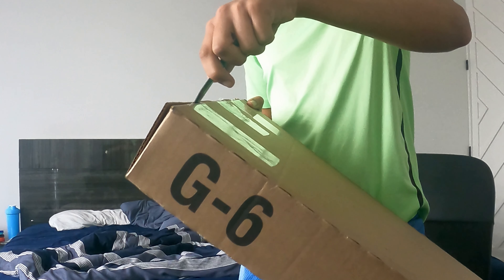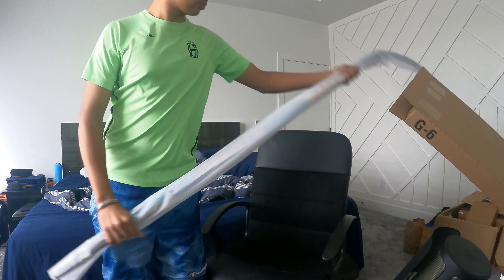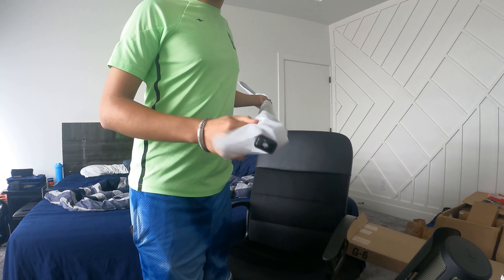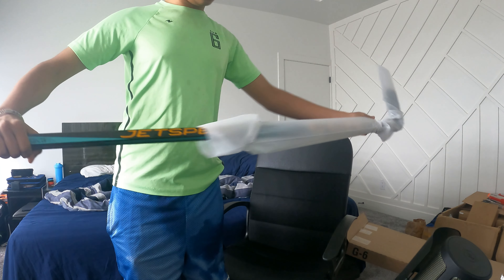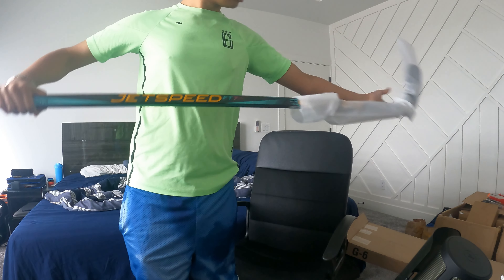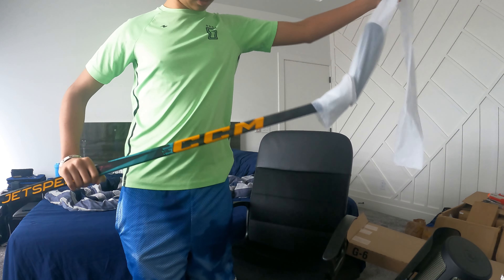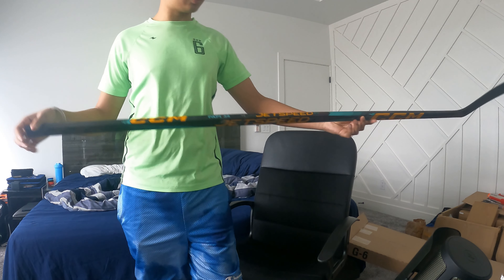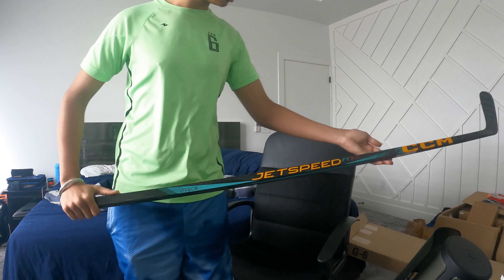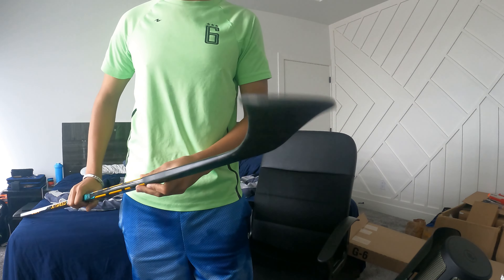We have a crazy package. This might just be the cleanest stick of all time. I can't even use this stick because I'm a righty and this is a lefty, so I'm gonna have to get someone else to review it for you.